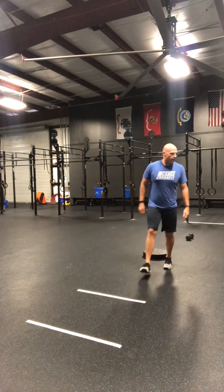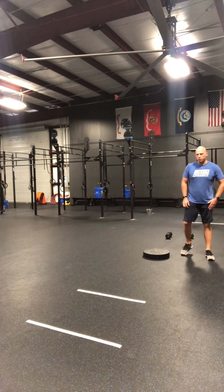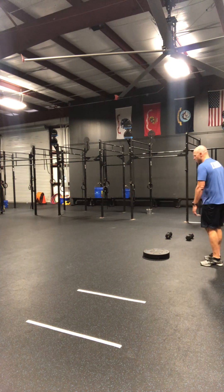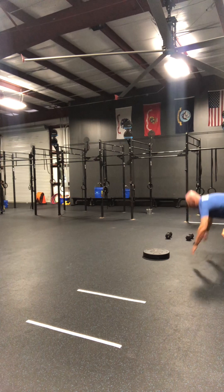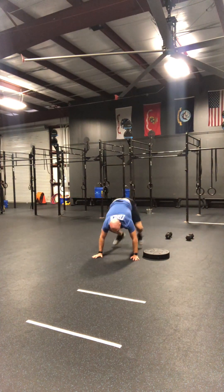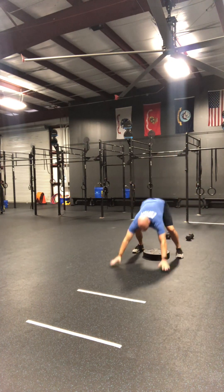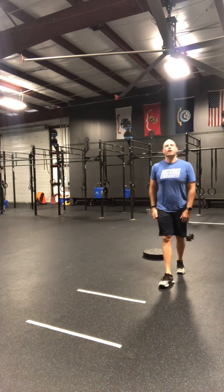And then finally we have our burpees over the plate. You can do these parallel to the plate or you can be facing the plate, but my chest and hips touch the ground. I stand up and jump over the plate. You may not straddle the plate — you have to be on one side or the other. So that is workout two for the Hugo Open, shoulder pump.